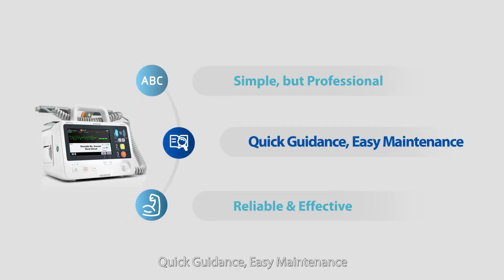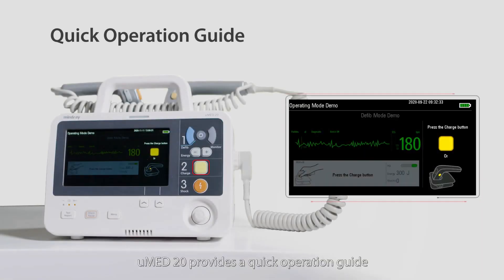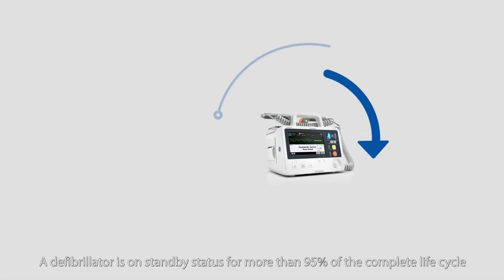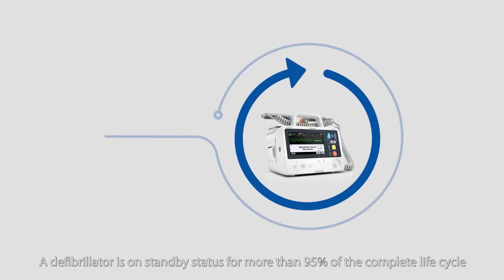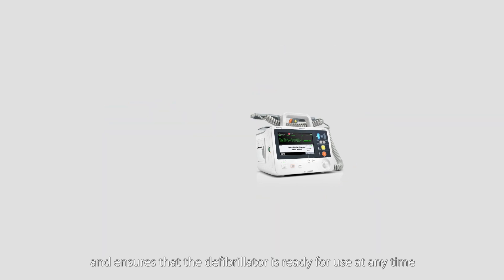Quick guidance, easy maintenance. U-Med 20 provides a quick operation guide. With an interactive immersive experience, the quick demo guide helps medical staff quickly grasp the key operations of the device. A defibrillator is on standby status for more than 95% of the complete life cycle. U-Med 20 makes device maintenance simple and safe, and ensures that the defibrillator is ready for use at any time.